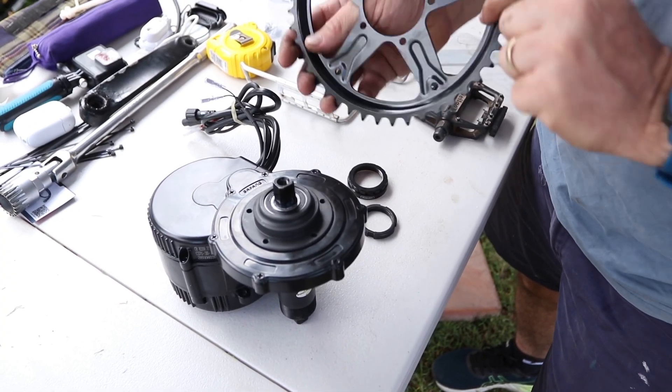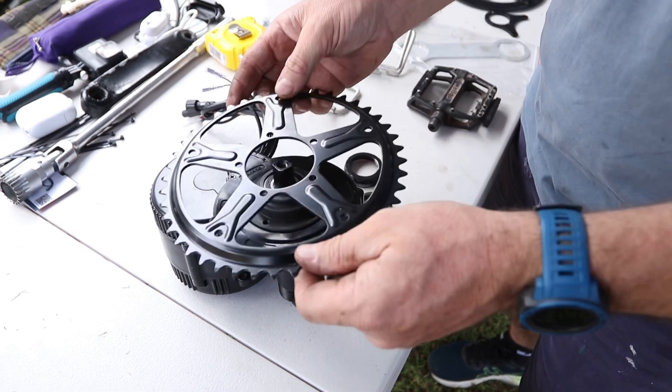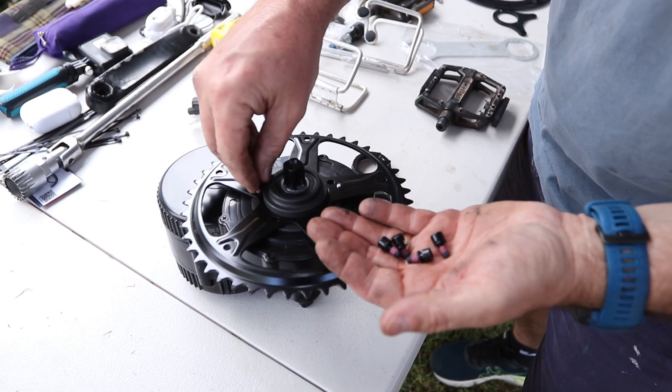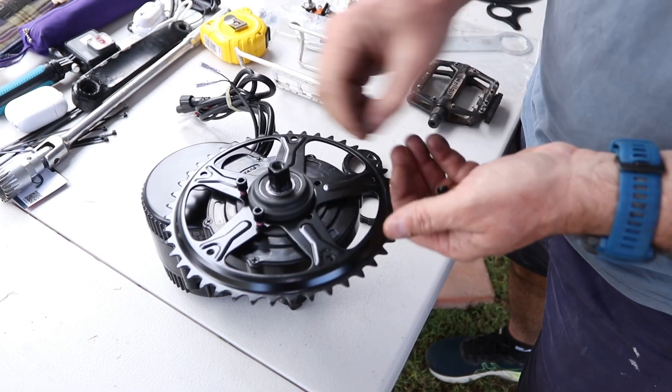So the next thing is to fit the gear ring to the Bafang mid-drive motor. This piece is going to go on — they've provided nice screws so we'll get this screwed on and get the cover on before we install it in the bike frame.